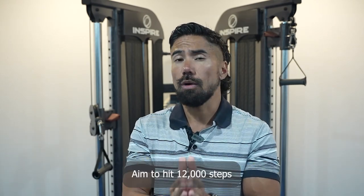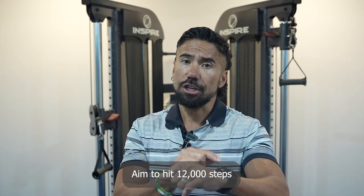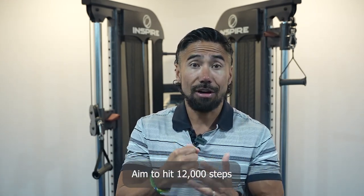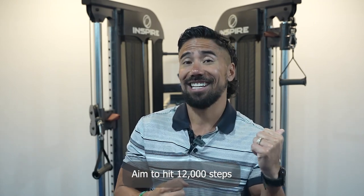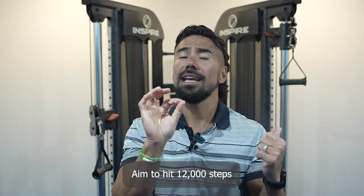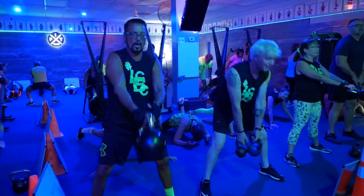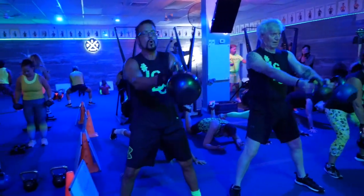When it comes to steps, most of us are already aiming for 10,000 steps. So in the new year, I want you to focus on hitting 12,000 steps. On your watch or your step counter, instead of just being happy with 10,000, let's aim for a little bit more at 12,000 steps. This little bit of extra activity is going to go a long way over the next 52 weeks.